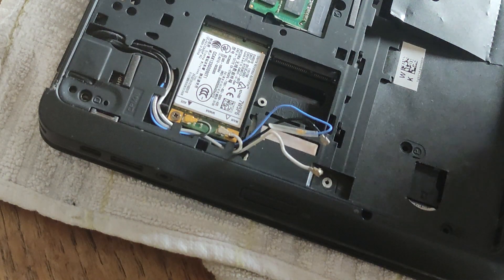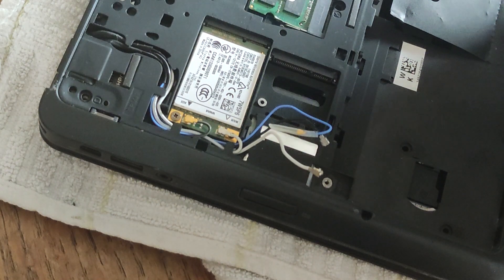And if we want to take that one out it'd be the same thing — we just take the wires off the adapters and take the whole card out.